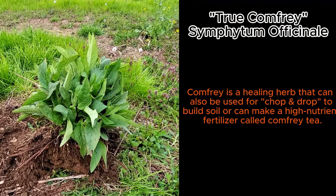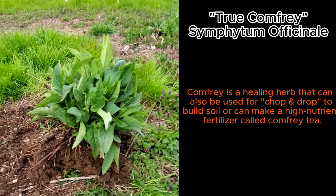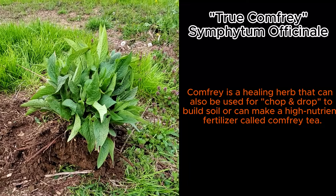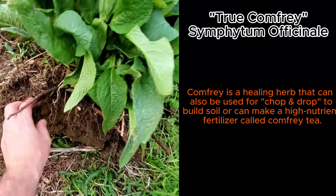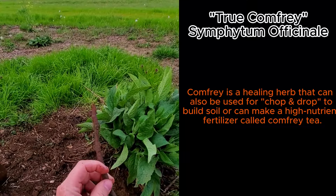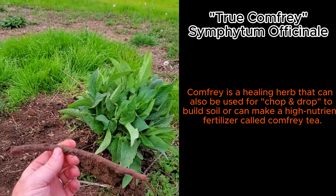This is by far the largest comfrey plant I have. It's a true comfrey, planted by seed, and this is the healthiest, largest, best plant that I have. So I'm going to take it, pull it apart, and start planting these roots up in the orchard on swales.